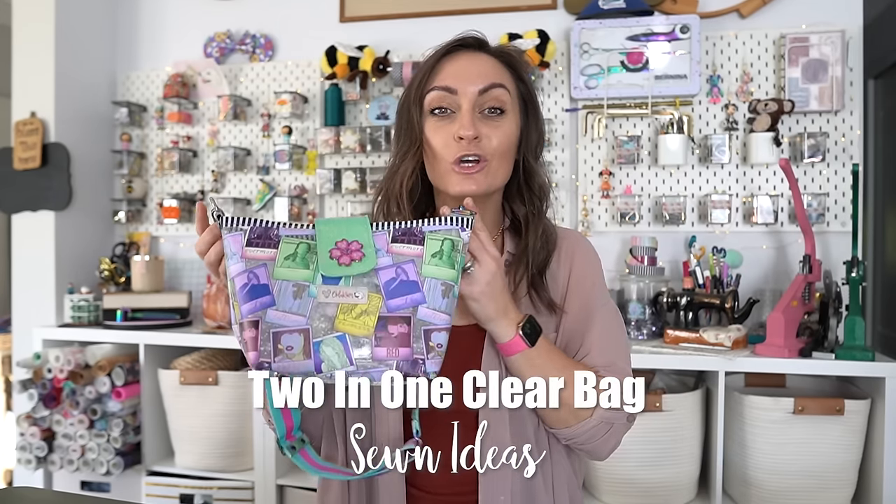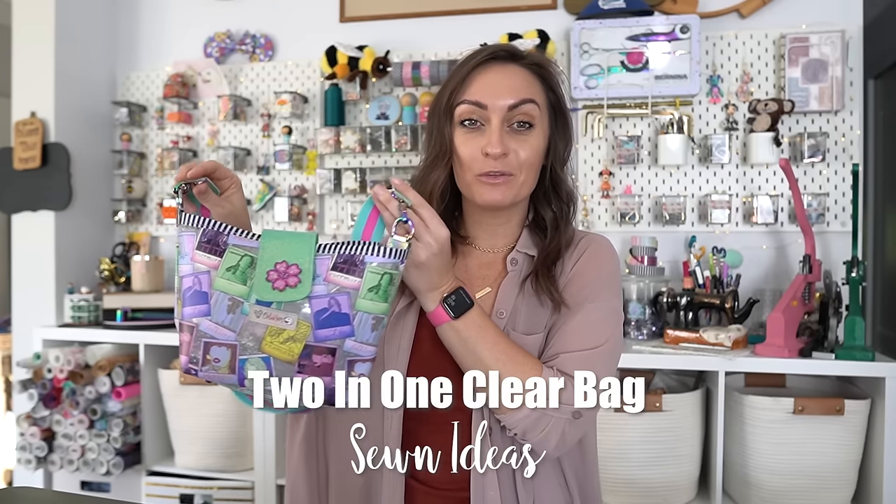Today we're gonna make the two-in-one clear bag, and this comes to us from Sewn Ideas. If you haven't noticed, we've done a lot of Sewn Ideas patterns. I love Sewn Ideas — they come up with the best, cutest little items. They're very well written for beginners.